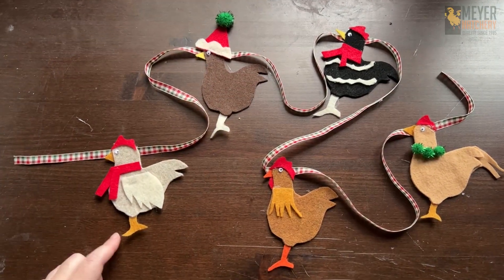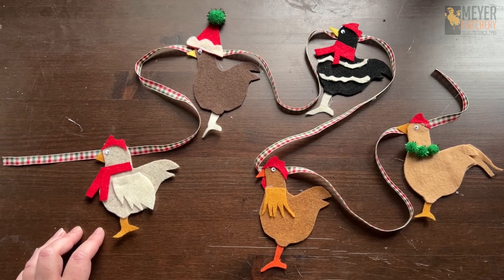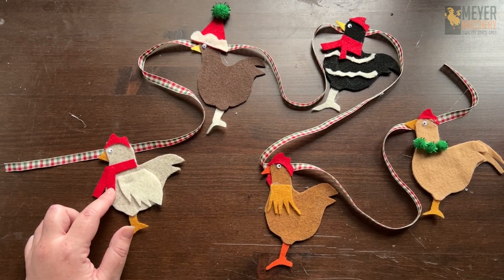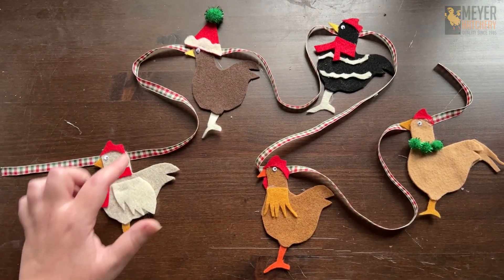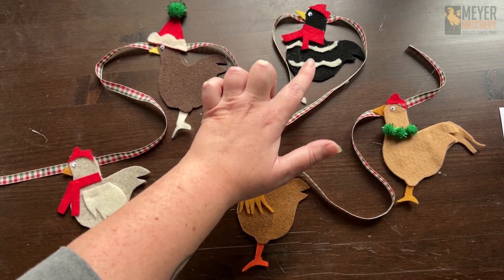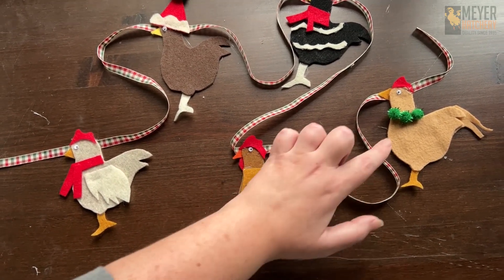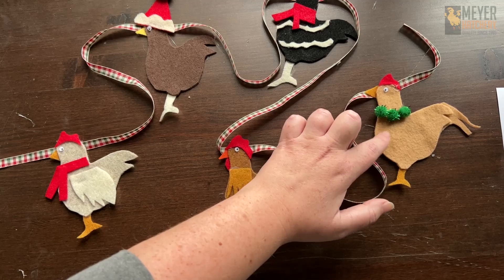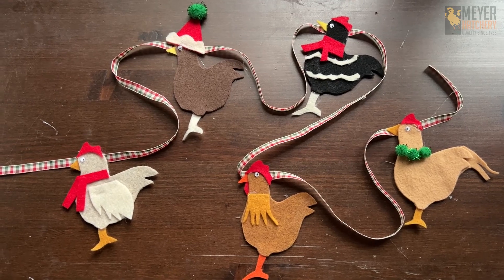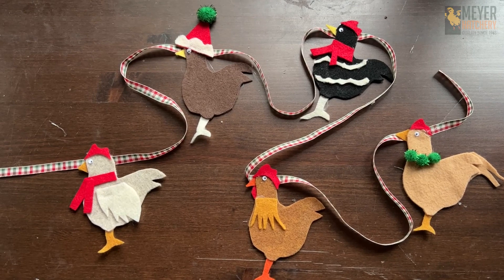I've got all of my chickens together here, and I added a few things while I was cutting. I used some of the red to make a little scarf, added a wing to this little one, a Santa hat. Here we have a barred rock, so I used some white to make some barring and gave another scarf. I've got this little guy trying to look like my Welsummer, and over here I've got my rooster with some extra tail feathers. You can be as creative as you want — make them look like your flock or your future flock.